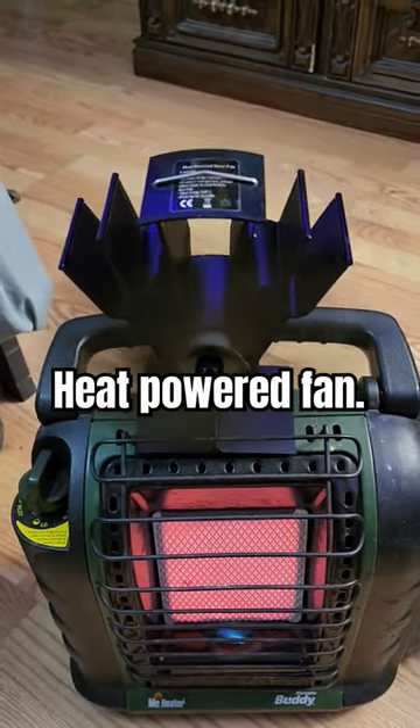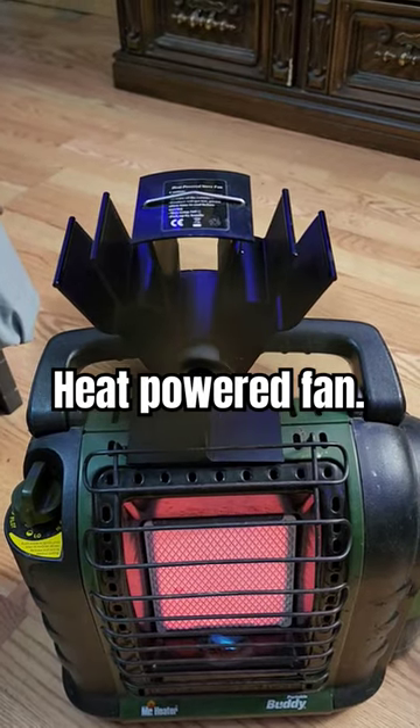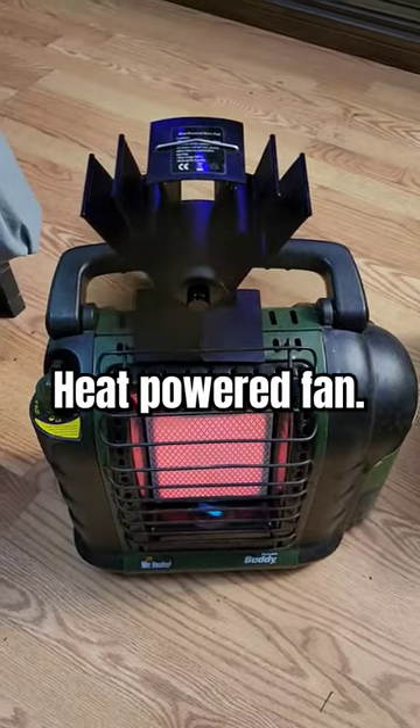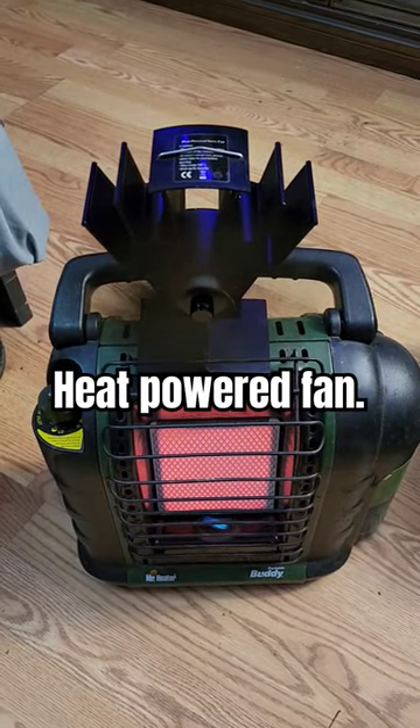I'm going to be quiet for a minute so you can hear what little bit of noise it makes. I used it last year in my pop-up blind and we stayed toasty.